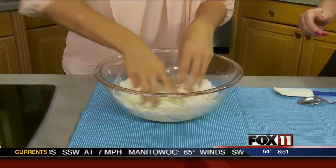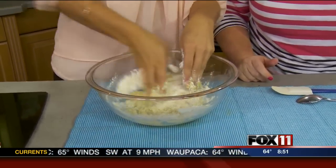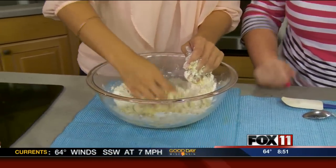Oh, I'm getting in there. That feels good. Am I doing a bad job, Trevor? No, you're doing awesome. The camera guy is laughing.